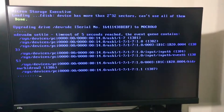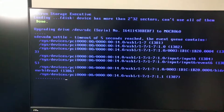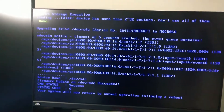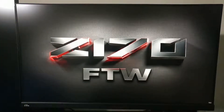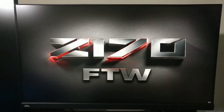This is the Crucial MX 300 525GB SSD and I'm doing the firmware update. I've never done a firmware update on an SSD so I hope everything goes quite well — I don't want to lose my data.